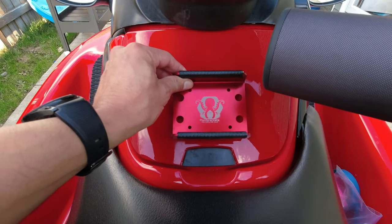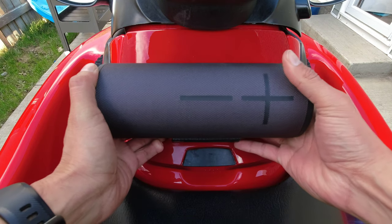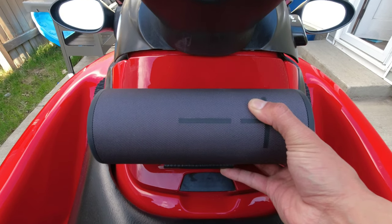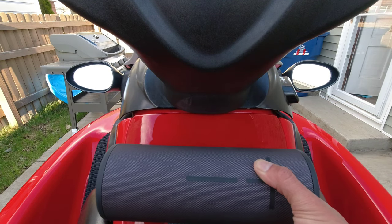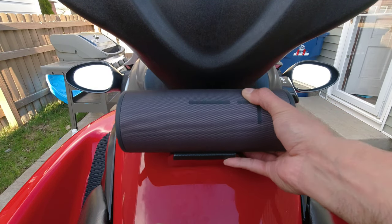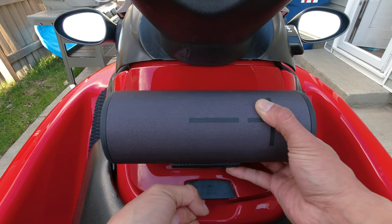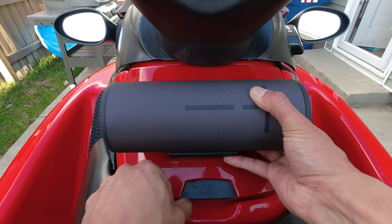When you install the speaker, you want to take into account the positioning. When you open the storage box here, it's eventually going to bump into the steering. The higher up on my ski, the higher I can lift this box — but if I place it up here I'm only getting this much clearance before the speaker bumps into the steering wheel. So I'm going to put mine lower, maybe about there, which will still give me plenty of access into that storage box.